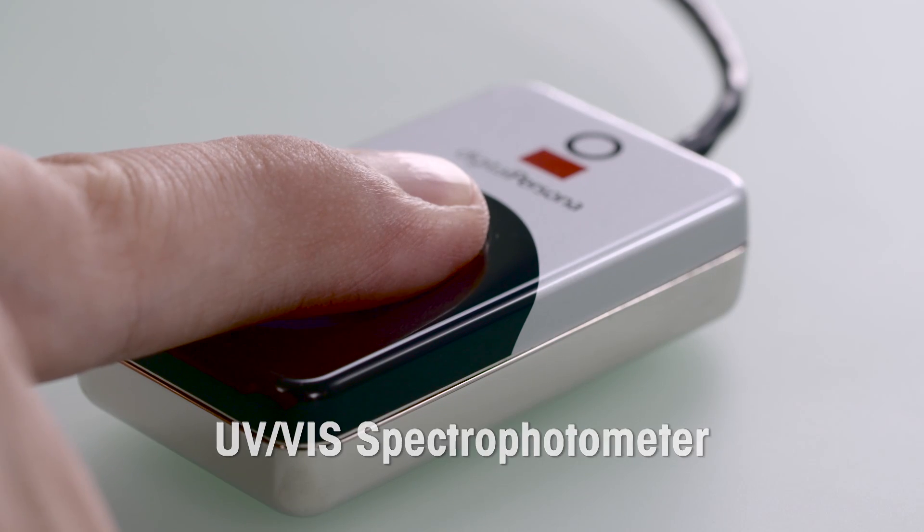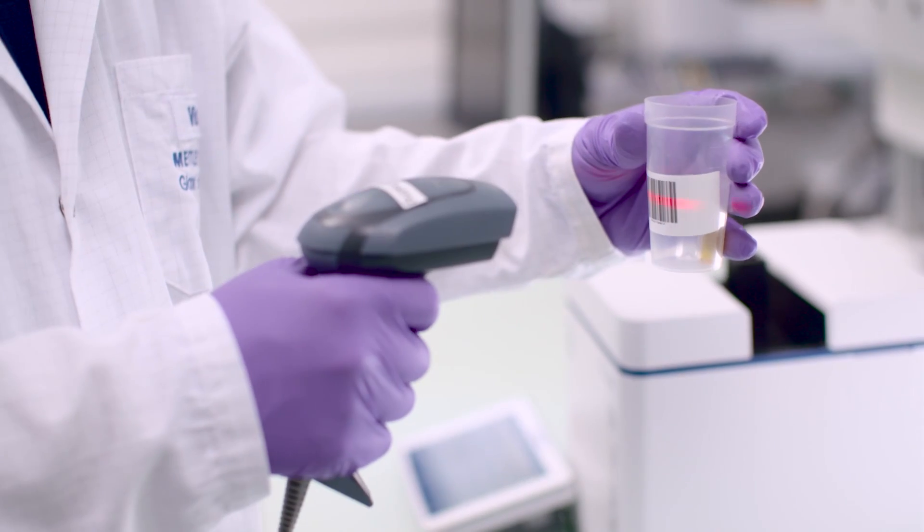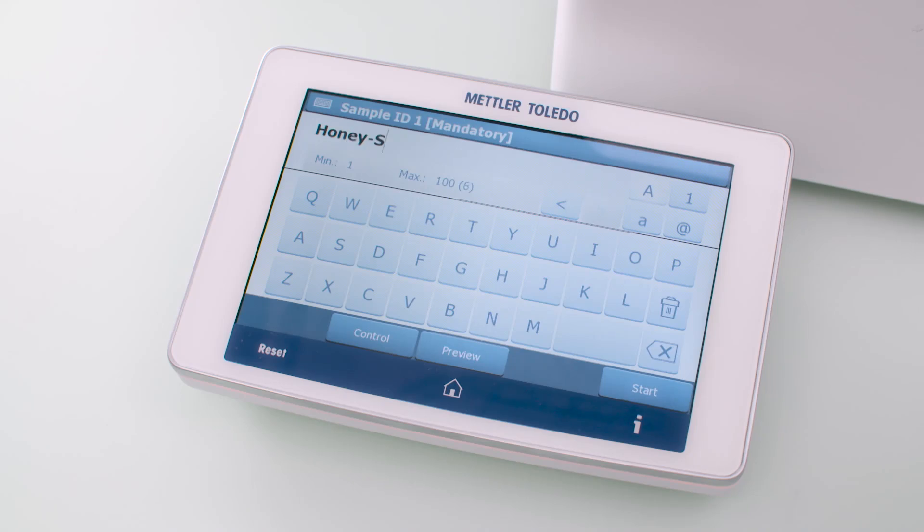The operator simply logs in with the fingerprint and starts the analysis with one click. The prepared sample with the barcode can now be scanned.